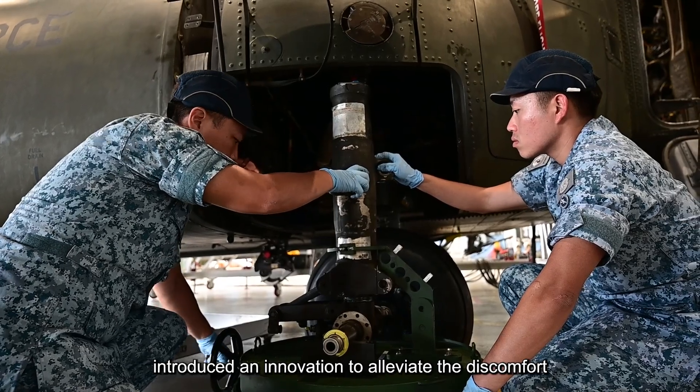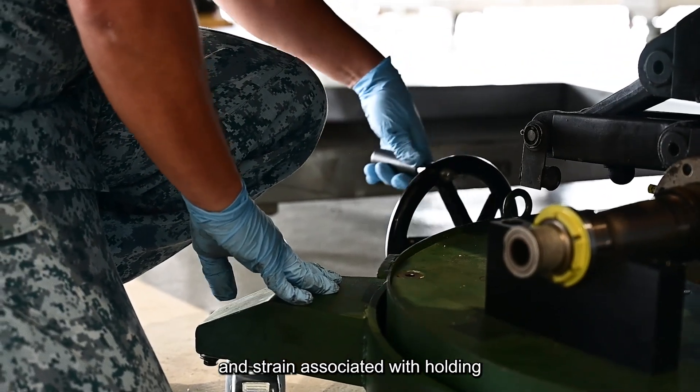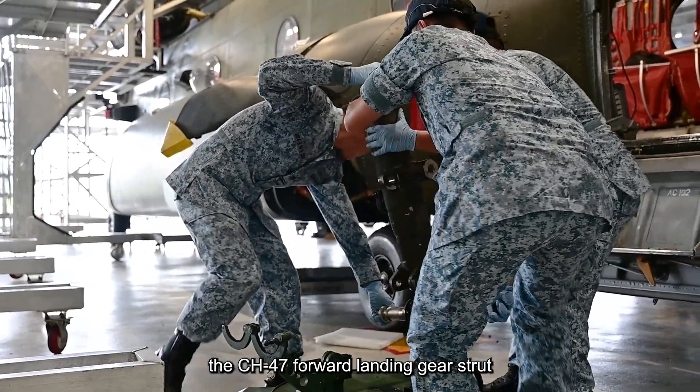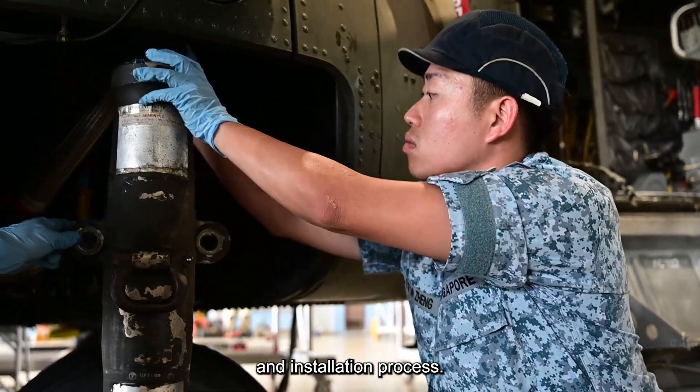Recently, 816 Squadron introduced an innovation to alleviate the discomfort and strain associated with holding the CH-47 forward landing gear strut in an awkward manner during the removal and installation process.